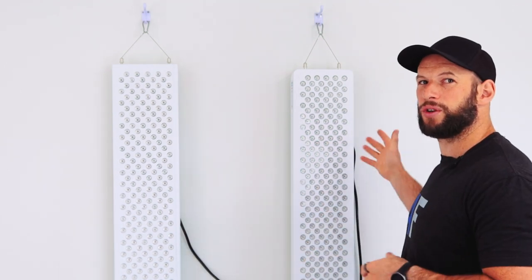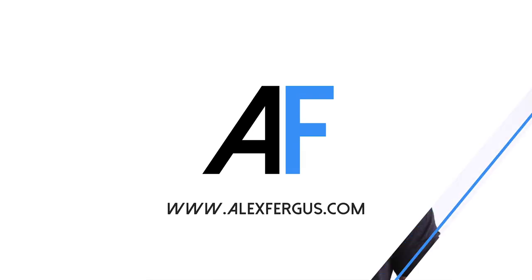Infraredi have just released their new Flex Red Light Therapy Body Panel. How does it compare to their previous generation 2021 version? Let's find out. Alex here from AlexFigures.com, and behind me I have two Red Light Therapy Panels from Infraredi.